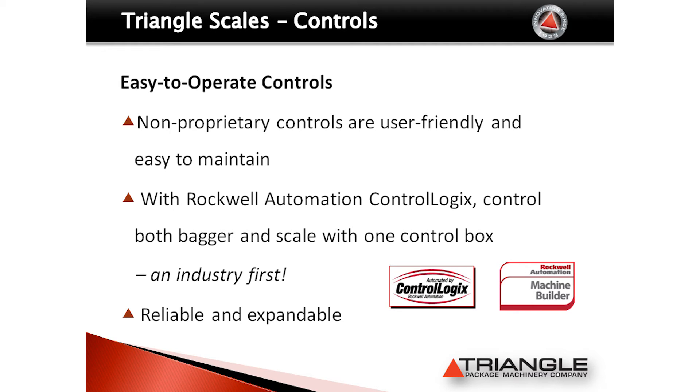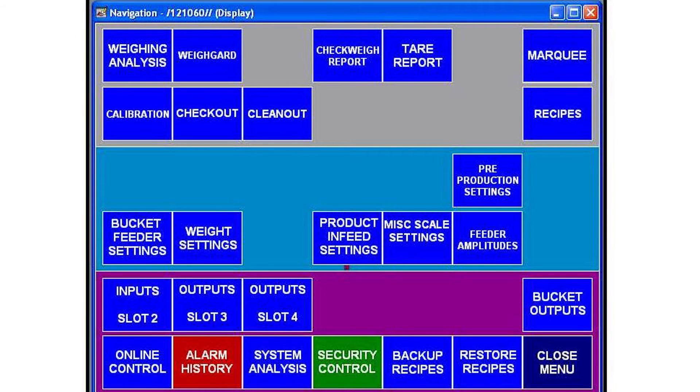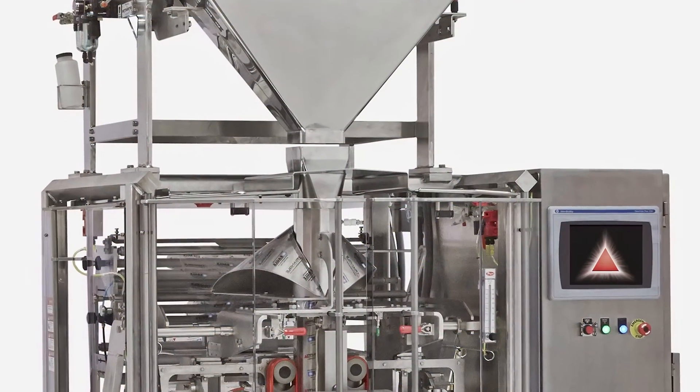As a Rockwell Automation Machine Builder partner, Triangle offers Allen-Bradley Control Logic Controls. Although our scales can be mounted over any bag machine, customers who pair the scale with a Triangle bagger are able to operate both the bagger and scale with a single control box and HMI.